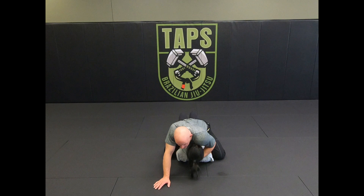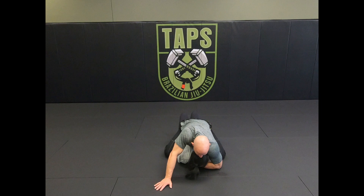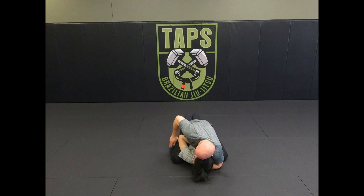...then I'll grab the back of the head. If I can only get my hand, I pull the head off the mat to the same side that I'm grabbing the head with. I then put my elbow on the ground while pinning their head to my chest, then start to isolate this arm by pulling up on the elbow and taking the space away with my knee, walking my hands up.